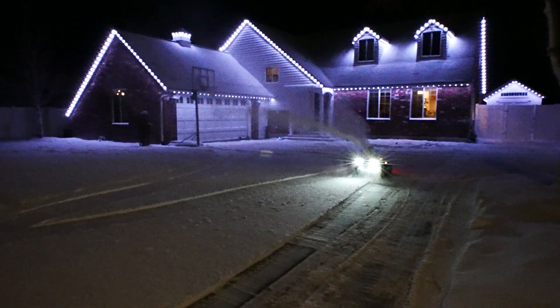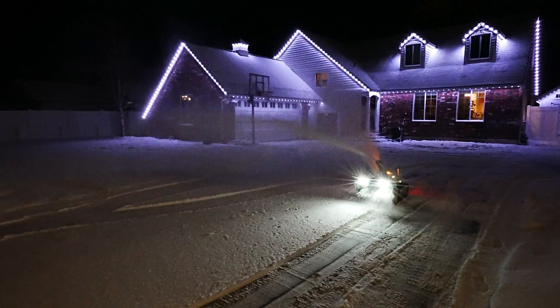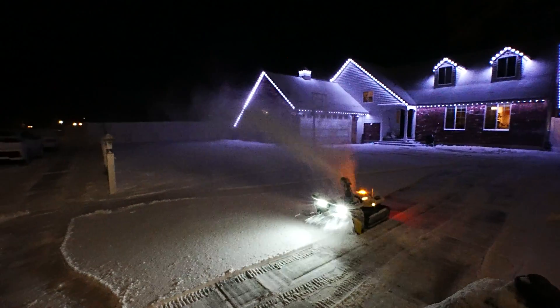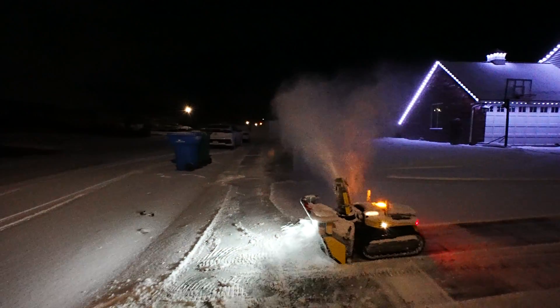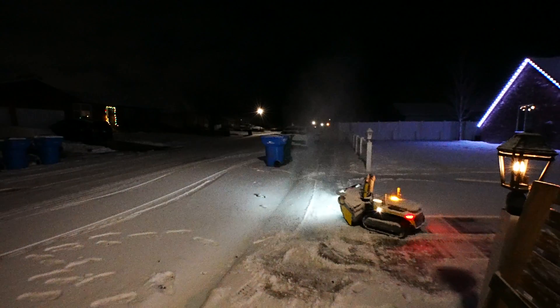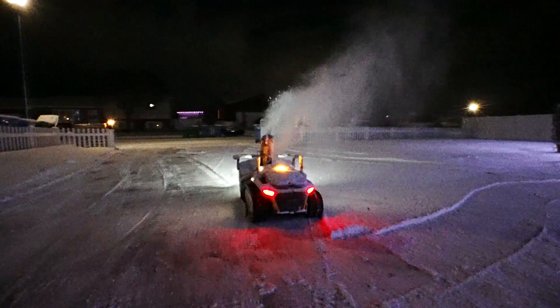One of my very favorite features was the ability to run my snowblower remotely when I was out of town on a trip. I was in Las Vegas and I was able to run my Yarbo while I was out of town when we got a snowstorm that received four inches overnight, and I was able to see the entire process through the Yarbo app.